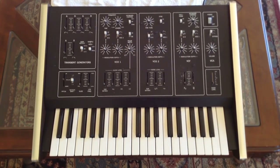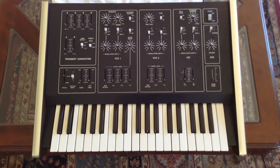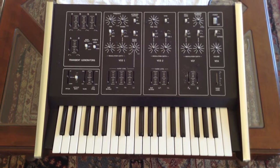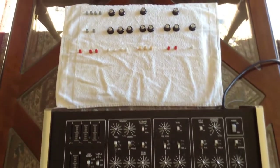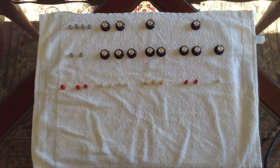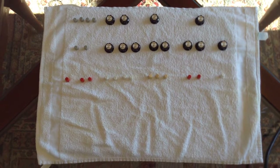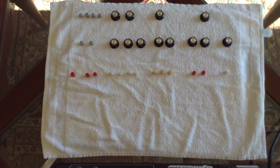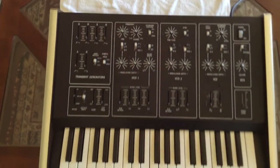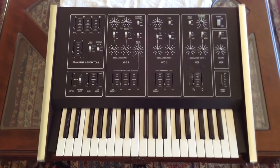It wasn't too bad taking off the knobs and slider knobs. This is what the CAT looks like with all the knobs removed. I like putting everything back exactly the way it was, so I just laid out the knobs on a cloth towel. I will be taking it apart and that's what you will see next.